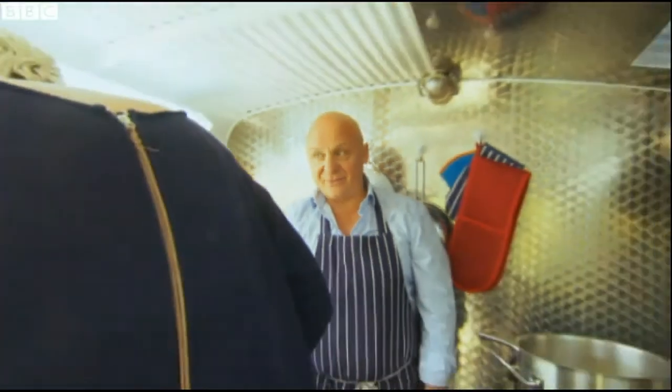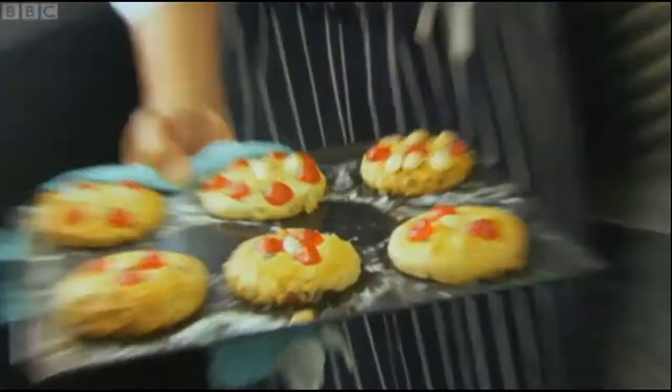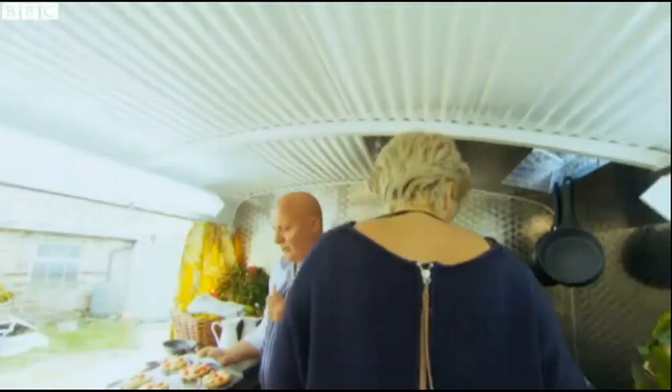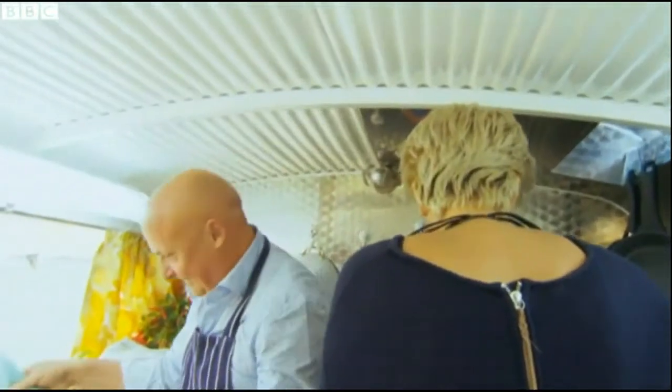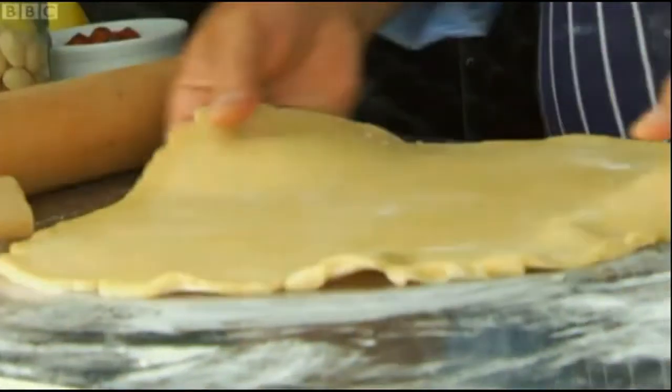Silvana, are you ready to look at my rascals? They smell good, don't they? They look like I want to eat them now. With a bit of clotted cream. Mamma mia, my rascals are ready! He's so excited.